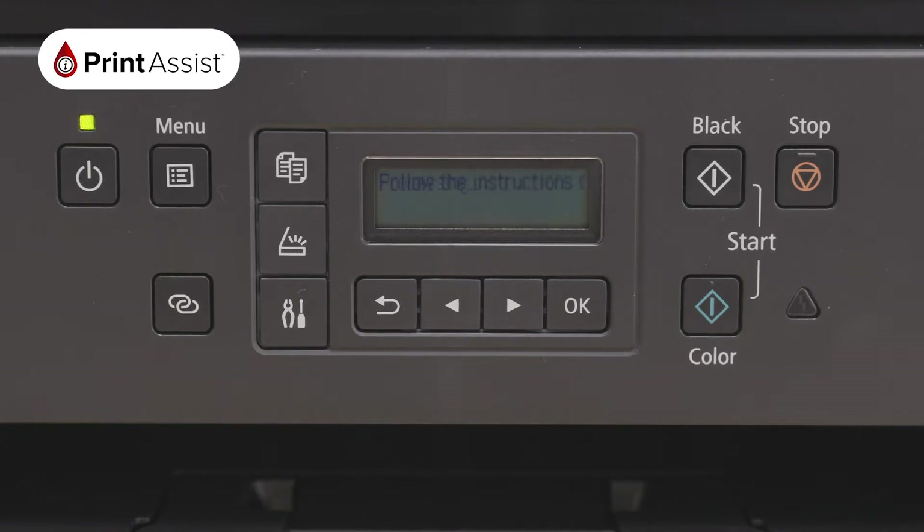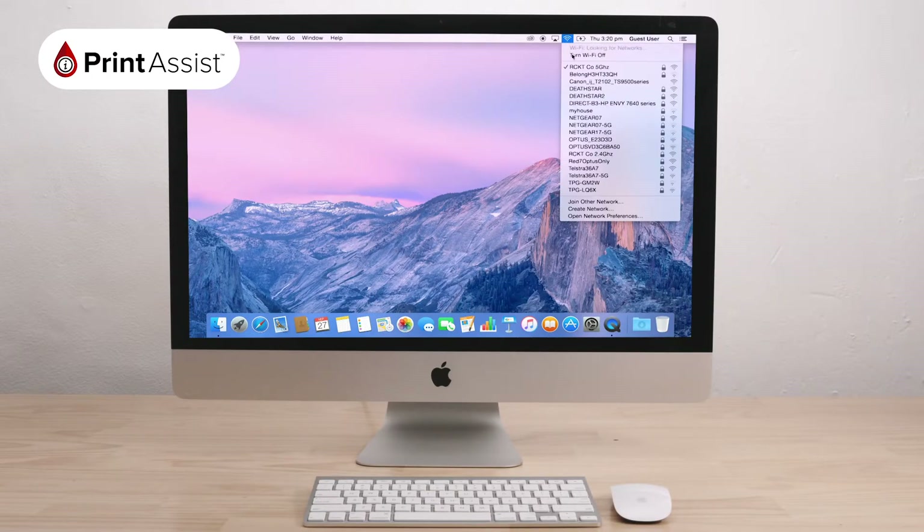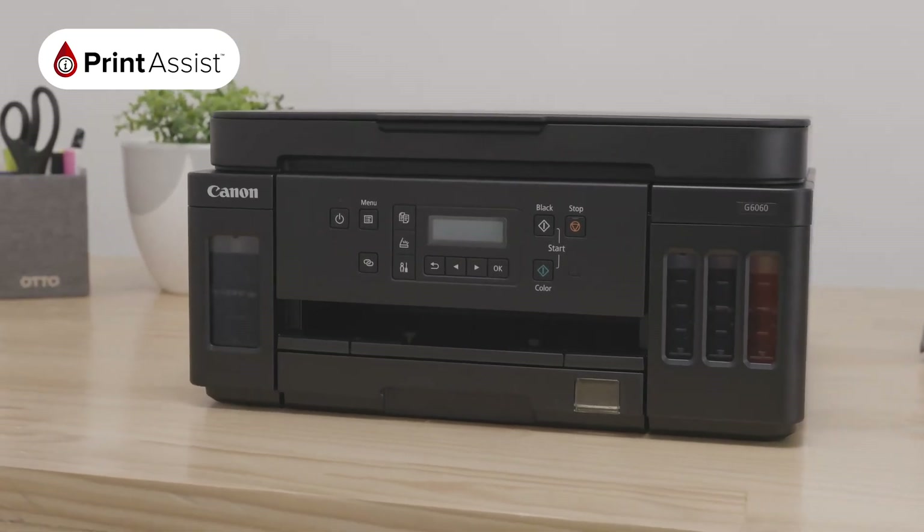Once this process is complete, your screen will prompt you to return to the computer or the device that you would like to use with your printer. In the Wi-Fi menu, look for your printer's network — it should have the series model number in the name. By joining this network, you will now be connected to your printer's Wireless Direct network and you can start printing and scanning wirelessly.